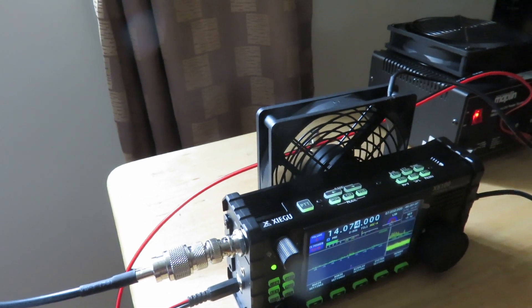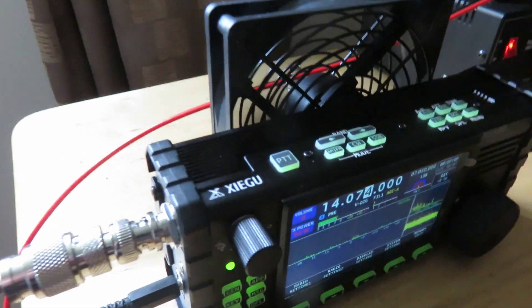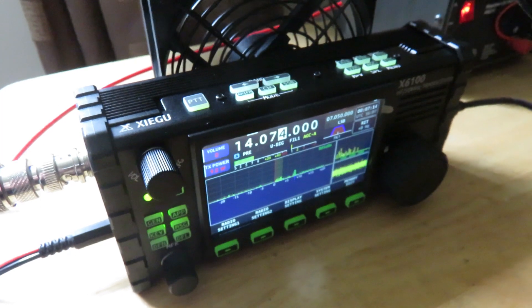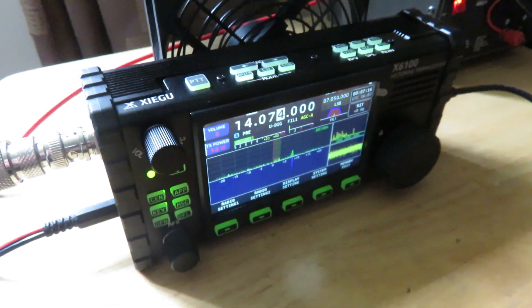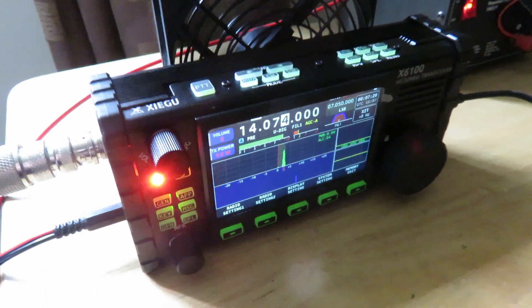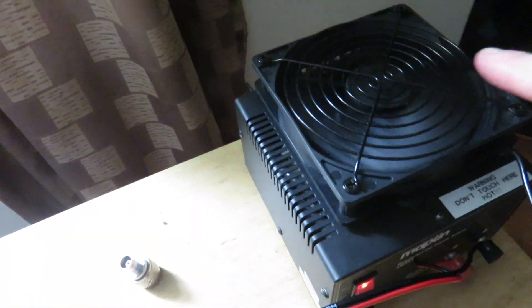I'm using a USB-powered dual fan to cool the transceiver — the X6100 — because it can get quite hot when continuously transmitting, as I'm doing now with FT8. I've got a fan here as well.